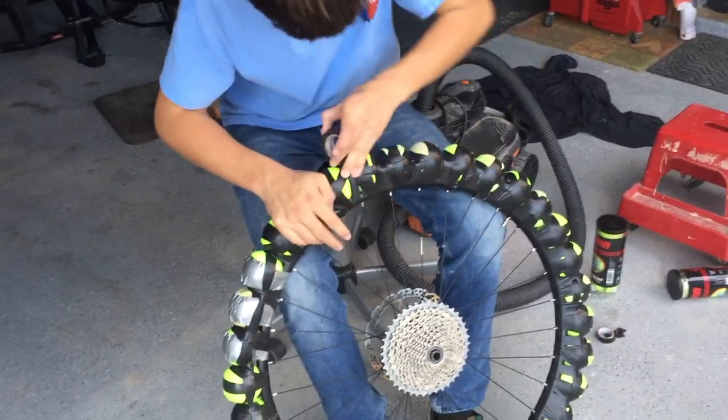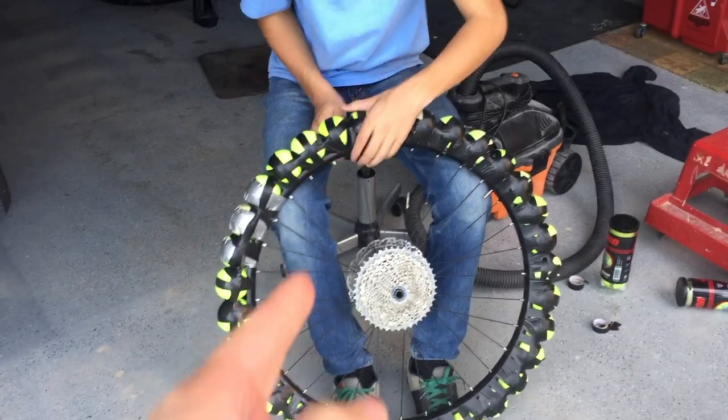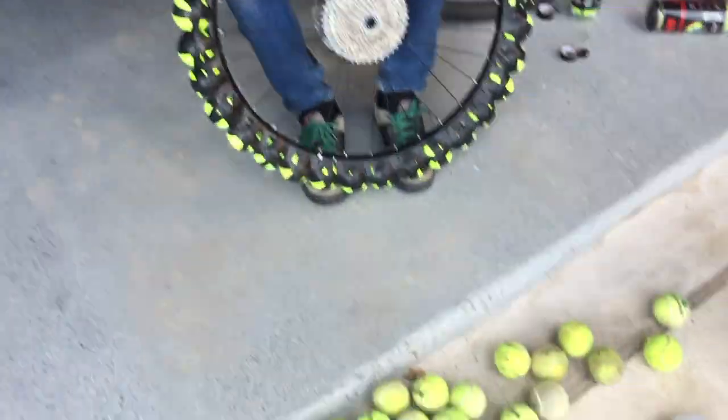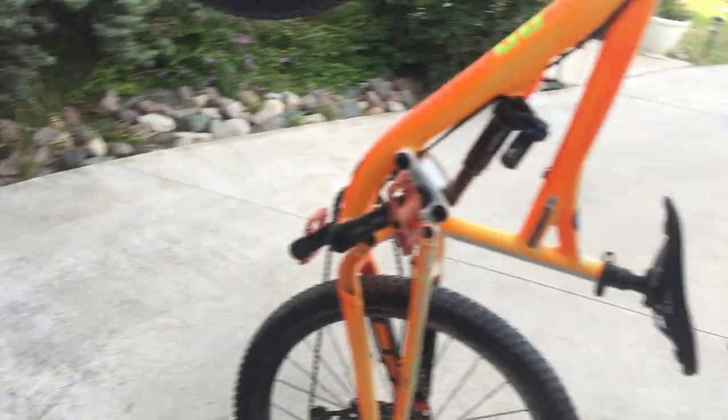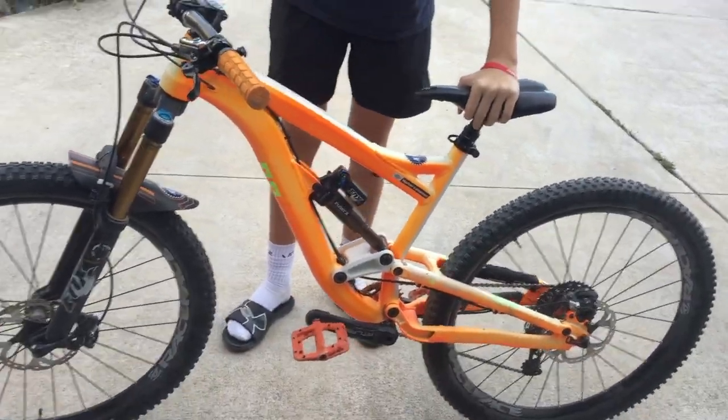It actually looks kind of sick with the lime green inside. If you guys want custom colored tires, forget going to buy your regular old Maxxis or whatever — just get some of these. It's going to match the highlighter over there. It's going to go perfect on Walker's bike — it's already got the tennis ball yellow, it's going to match perfect.